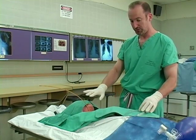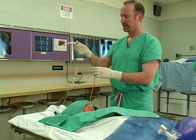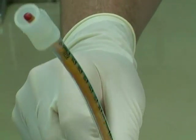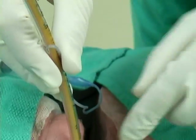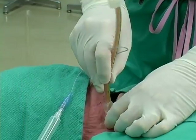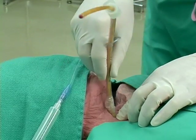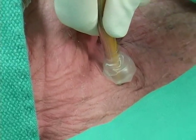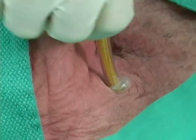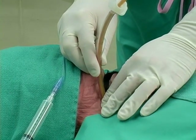We then take our endotracheal tube, in this case a 6-0 tube, to fit over our bougie and pass that into the trachea. Some pressure and a slight back and forth motion may be required to gain access to the trachea. Once the balloon is completely inside the skin, this tube is deep enough.